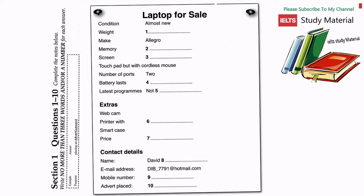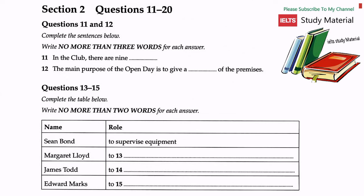Right, I'll type in here: advert placed the 22nd of October. Fine. And good luck with the sale. Thanks. That is the end of section one. You now have half a minute to check your answers.